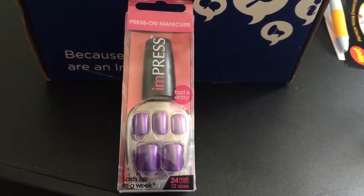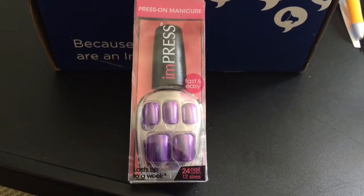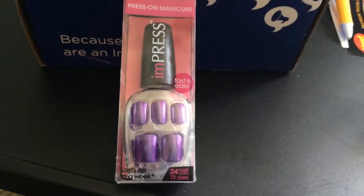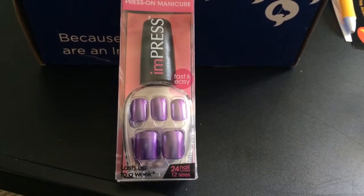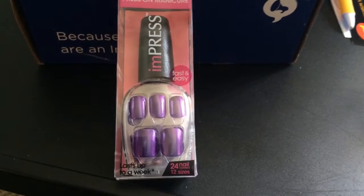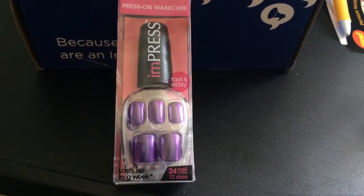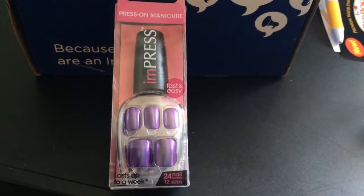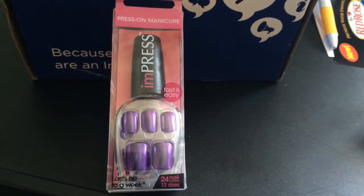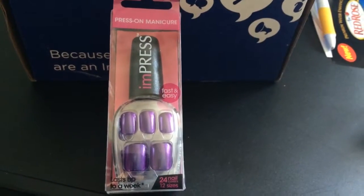Next item: these are Impress press-on manicure nails. They are fast and easy — 24 nail covers with 12 sizes, and they last about a week. They are Broadway Nails Impress press-on manicure, the revolutionary way to achieve a flawless manicure in seconds. Just peel off, press on, and you're done — no glue needed. High shine colors, trendy designs, and glam glitter nails that last up to a week. Available at Walgreens, Walmart, CVS, Kmart, Rite Aid, and Target.